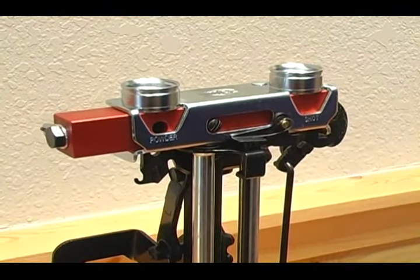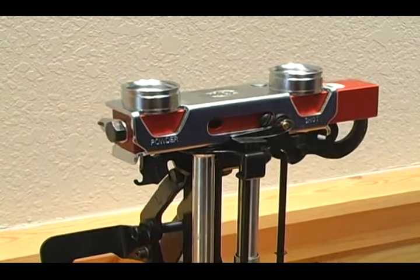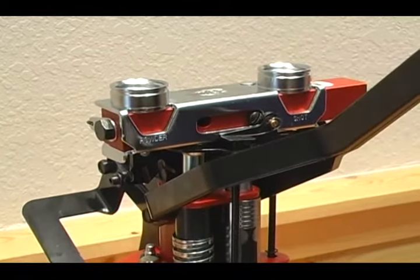Reassemble primer seating assembly and put a shell into station 2. Pull the handle and watch the bar release.